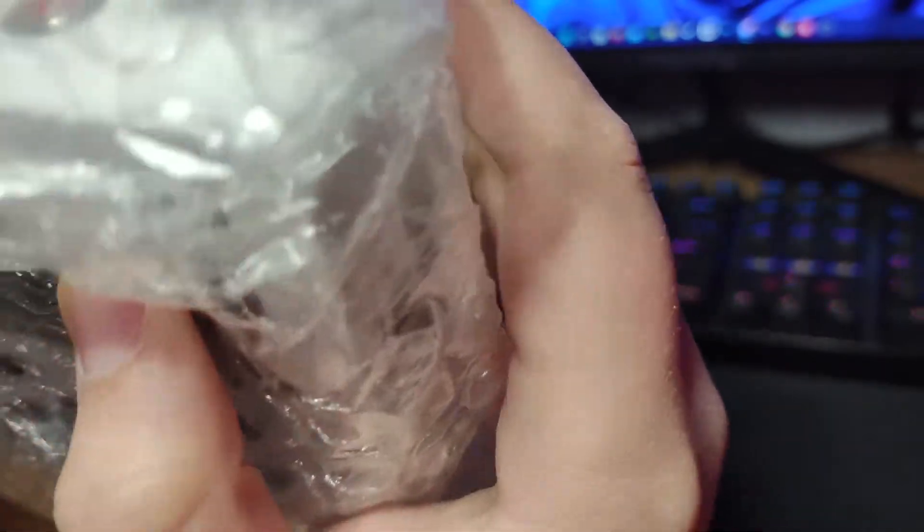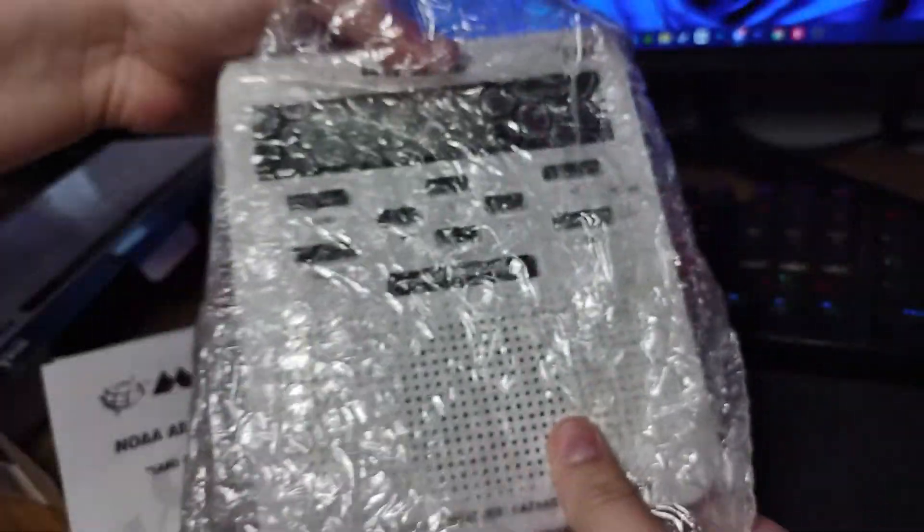We're only in a thunderstorm risk — last time we were in a marginal. We're in a slight tomorrow, let's go. We're in a slight tomorrow. I wonder what your first alert on that thing will be.